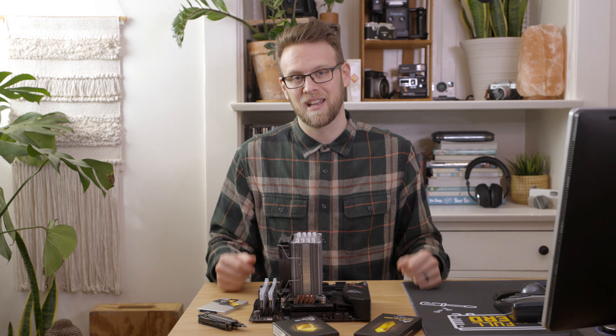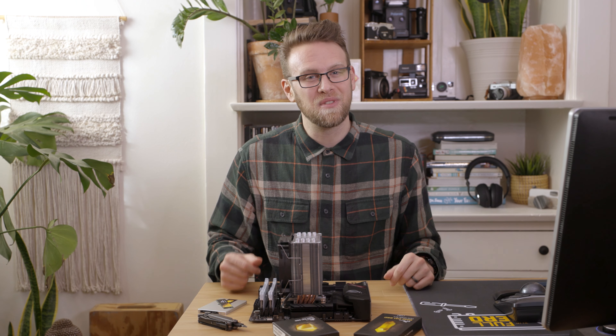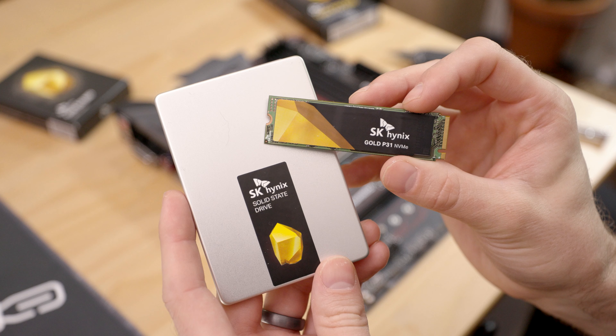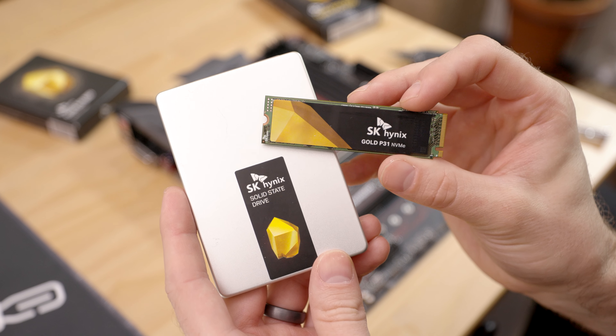Luckily, installing an SSD is easier than picking an SSD or even understanding how they work. I'm not going to cover any of that here, but if you want to check more on the topic of SSDs, check out the links in the description. Assuming you already have an SSD in hand, let's get to installing. I have both an M.2 NVMe SSD and a 2.5 inch SATA SSD from SK Hynix here, but the steps should apply to almost any model.